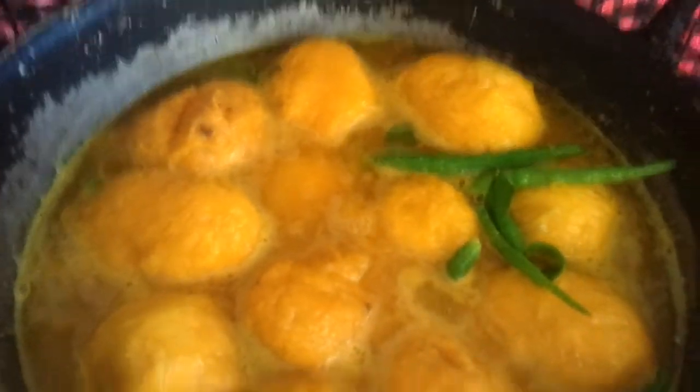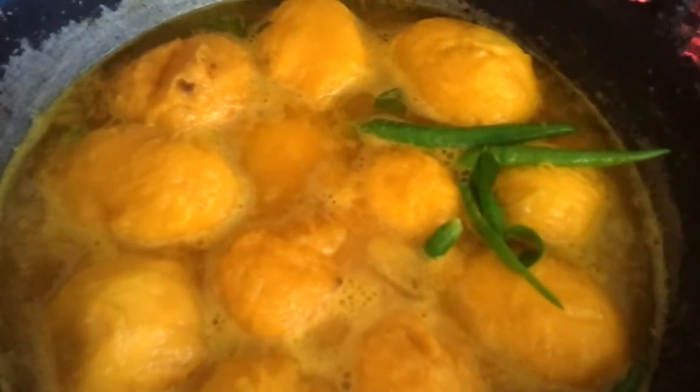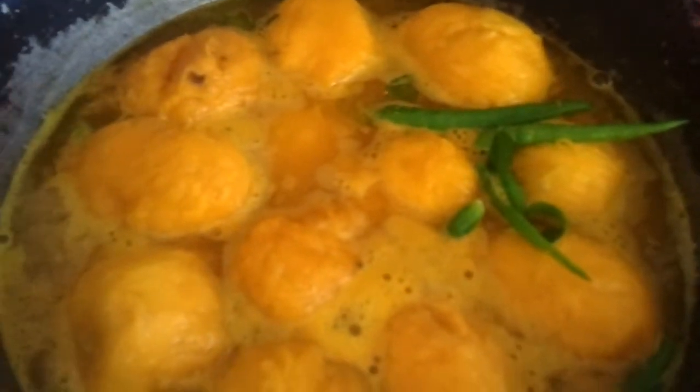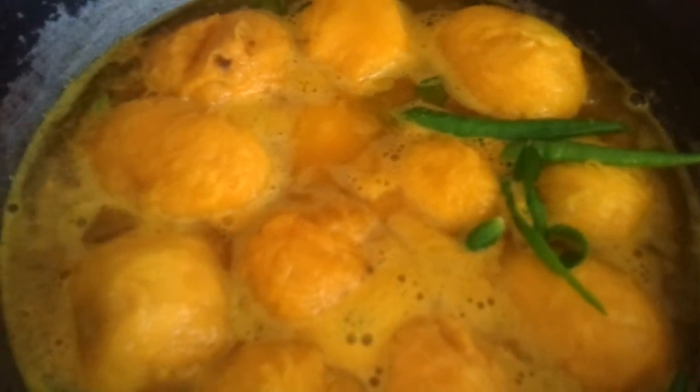For the seasoning, we're going to take a few shallots and some curry leaves, and you can also use two or three dried red chilies. Once the mangoes are cooked, drop in the seasoning and add a pinch of uluva — that is fenugreek powder — just sprinkle a pinch on top. Have it with rice; it's a wonderful Kerala village dish, paramanga curry.